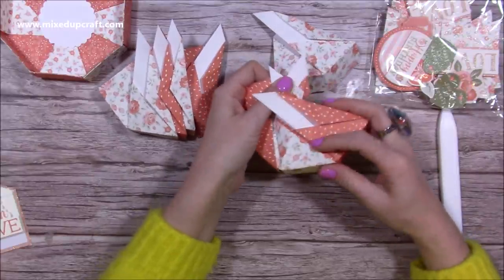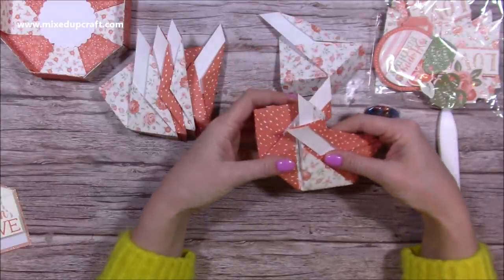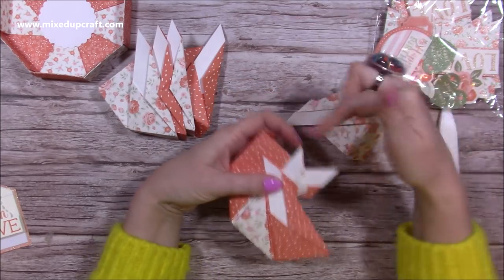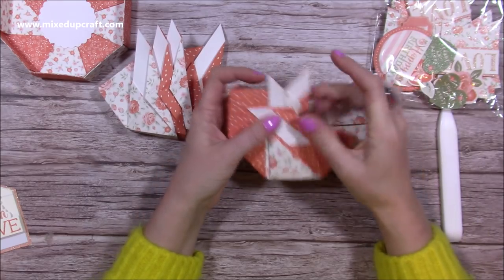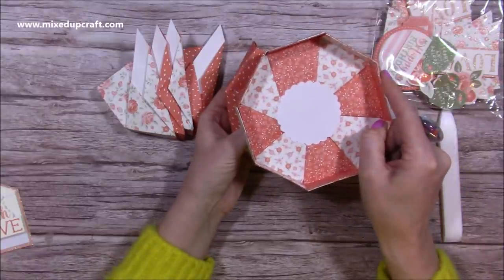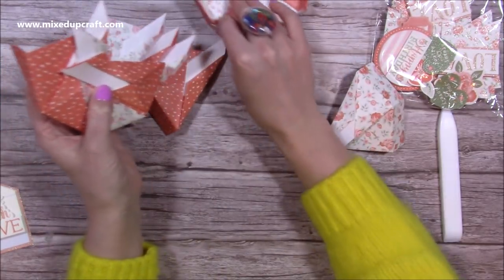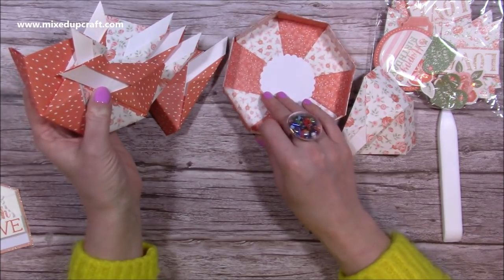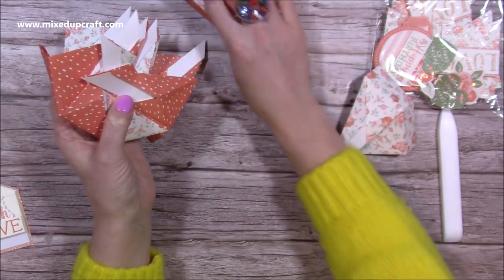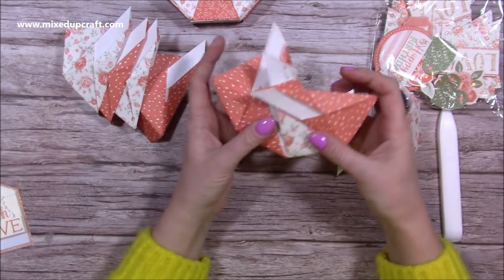Go around and do that with each one — lock them all in. It's a little bit fiddly but you're just pushing it in, and it soon quickly starts to form the lid. For the base, just go around and link them all in, and once you get to the last one just clip it in. What I did with the base was cut away all the bulk and punched a scallop circle to cover it, because it can be a bit bouncy — especially with thicker paper.